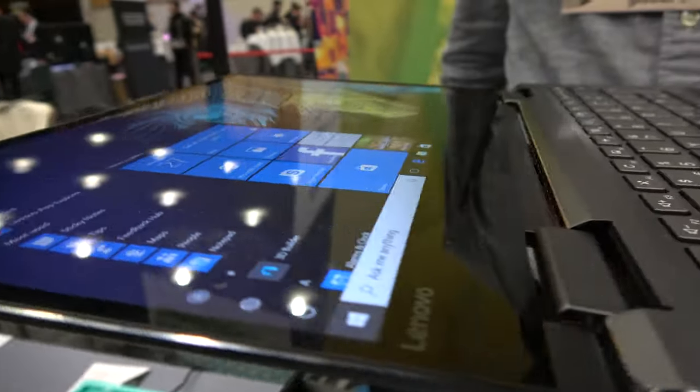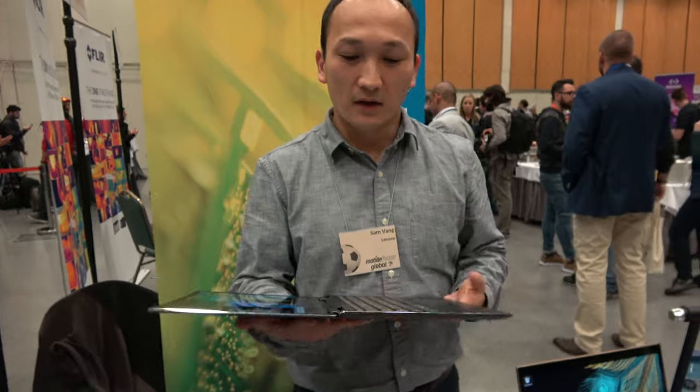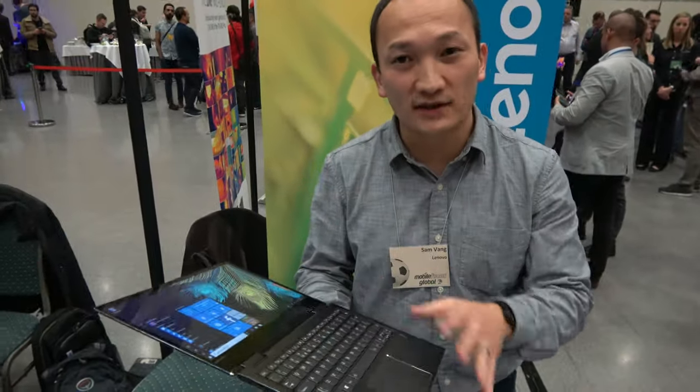This is a Lenovo Yoga 720, 13-inch — very similar to our 720 15-inch, but in a smaller size.